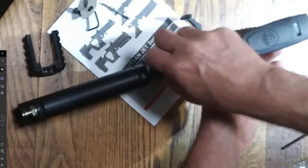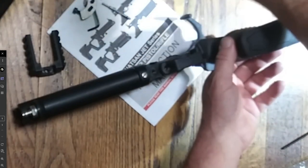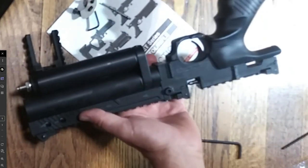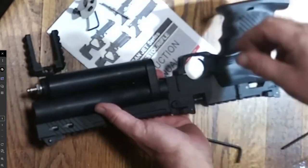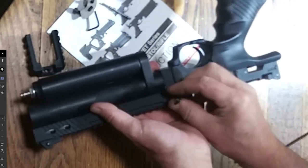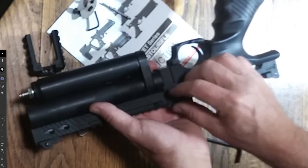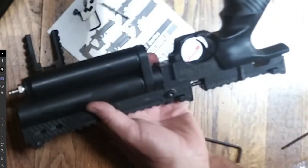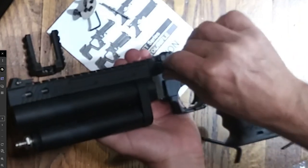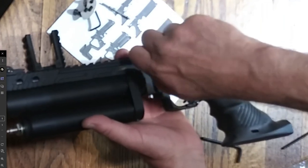I suspected this gun had a slight leak because it wouldn't hold really high pressure air for a long time. It would only go down to about the green zone and then eventually get down to almost nothing — it was still holding but just wouldn't hold high pressure right at the red line. So I was going to fix that with some Teflon tape.